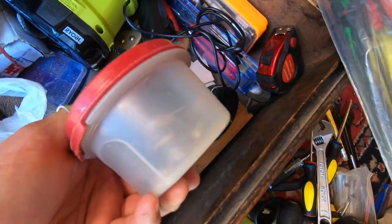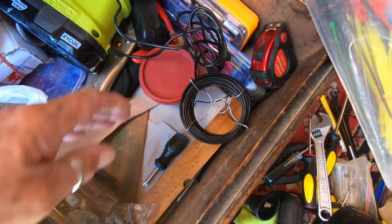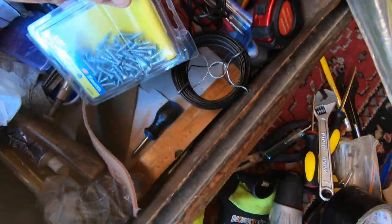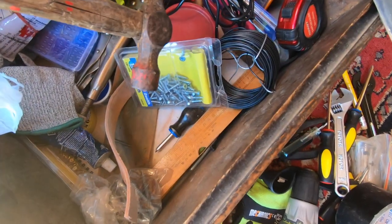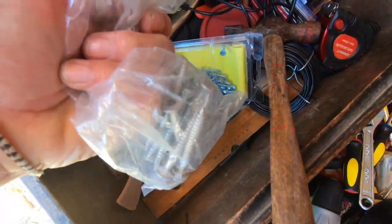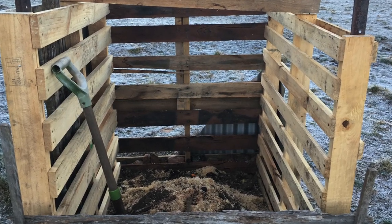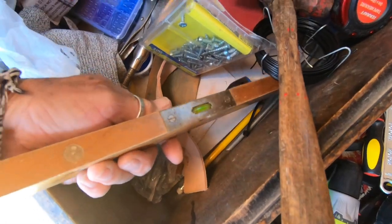Sorted screws and hooks. Some thin wire. Some screws. A little hammer. Some big galvanized screws — used those on the compost bay. A little spirit level.